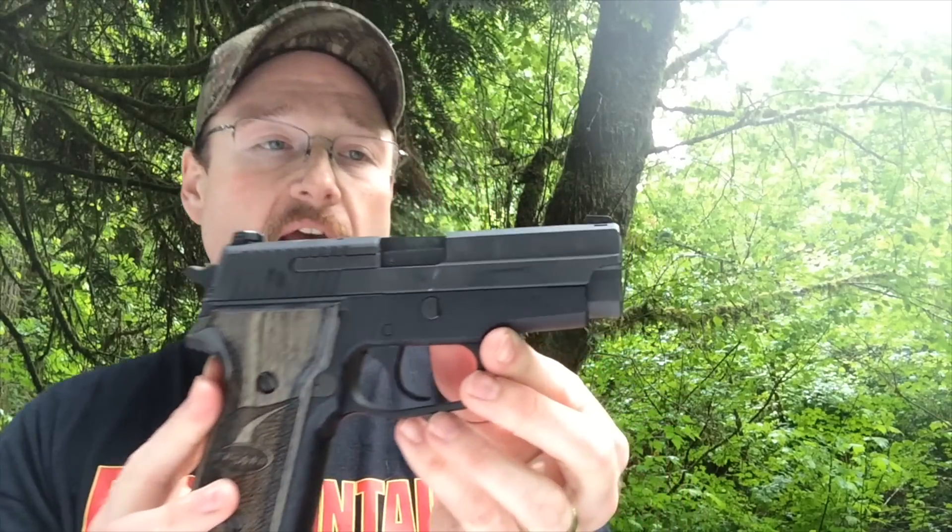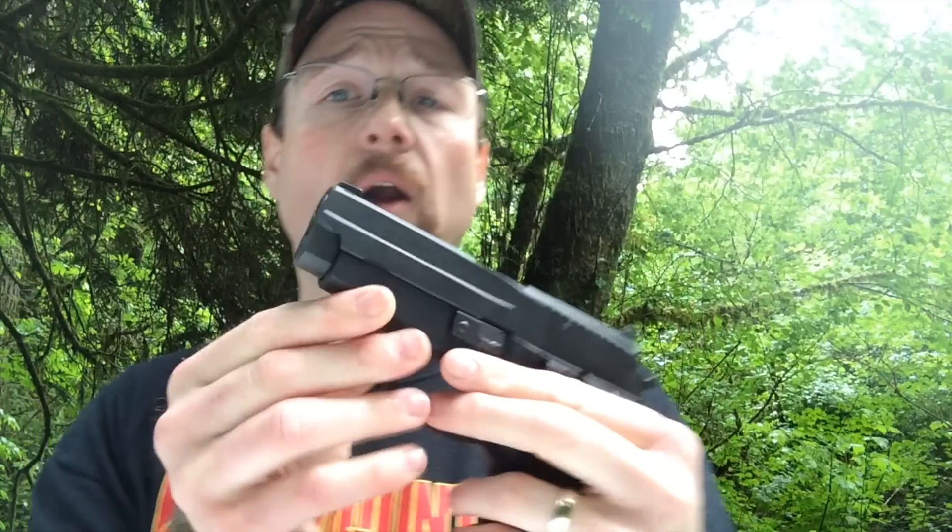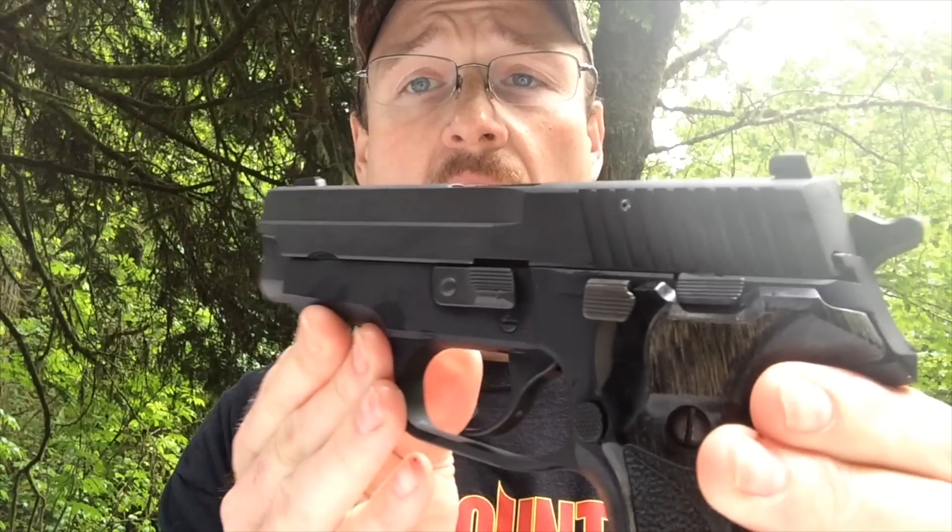When I first heard about the M11A1 I really didn't know anything about it. After a little bit of research and trying to decide if this is something I really wanted to have, the M11 was a duty weapon that they used for the naval flight guys — something nice and compact that they could have on them in case they found themselves in a situation where they needed to fight back.